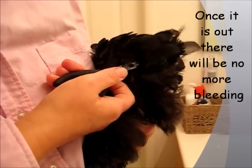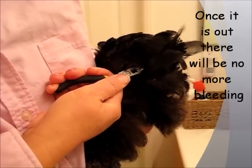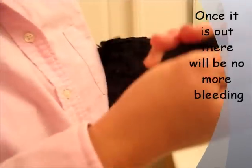Okay, let me get the base of the feather. I got it with my needle nose. And I'm going to go one, two, three — and it comes out.